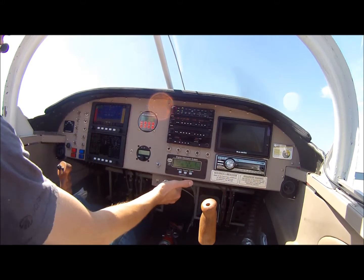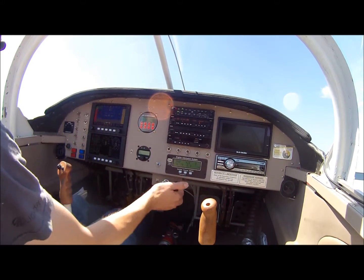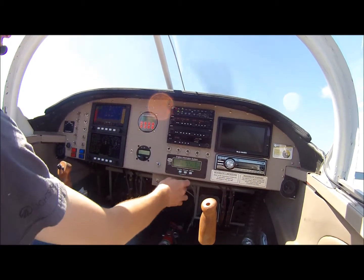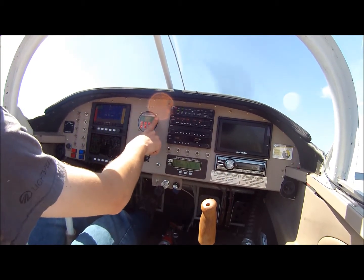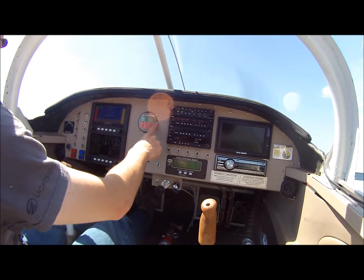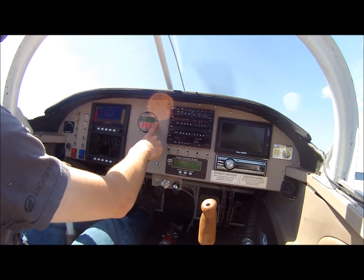This knob down here adjusts the mixture, which we read out as air fuel ratio. The knob interfaces with the programmer, and the programmer adjusts the computer to adjust mixture. I can also adjust spark timing and other engine parameters from here.